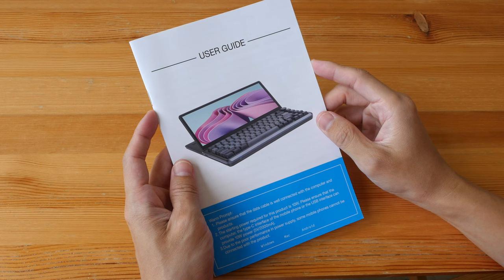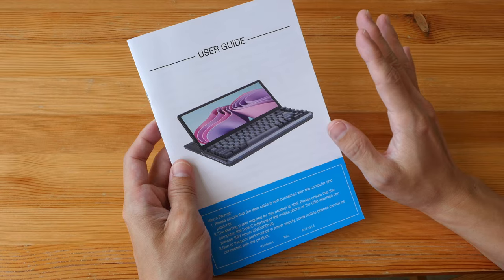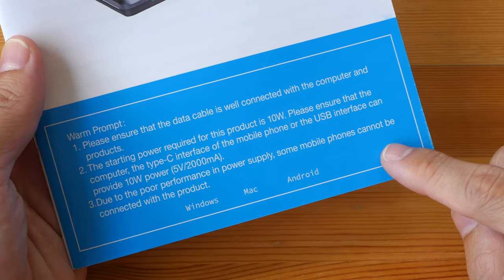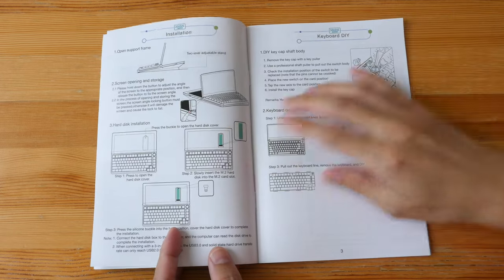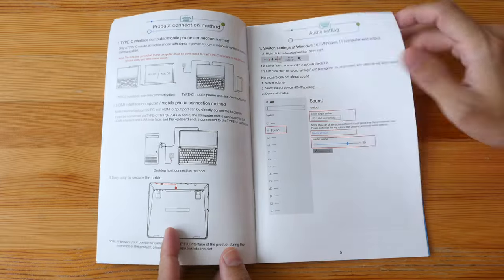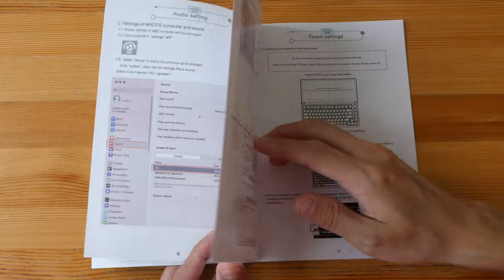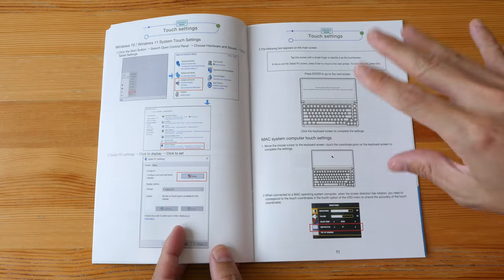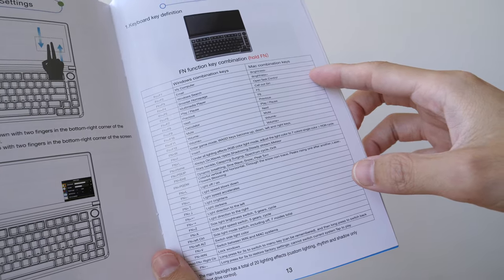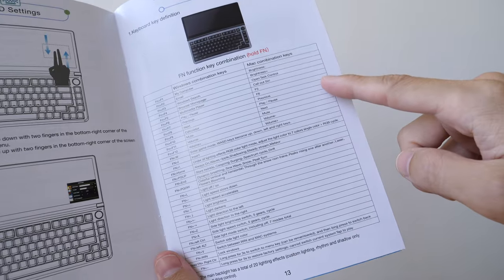It's essential to go through the user guide because this keyboard requires a setup for all the features to work. It requires at least 10 watts of power. The user guide will teach you how to disassemble the keyboard, set up the audio, extend the display, and enable touch features. There are also very useful function key shortcuts you should remember because the shortcuts are not labeled on the keycaps.